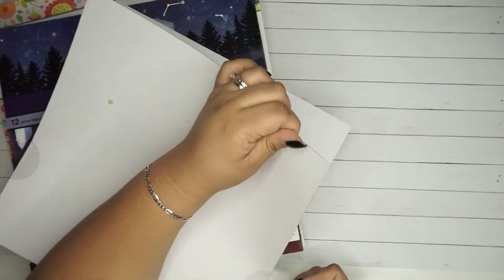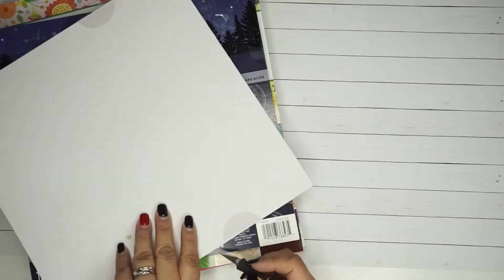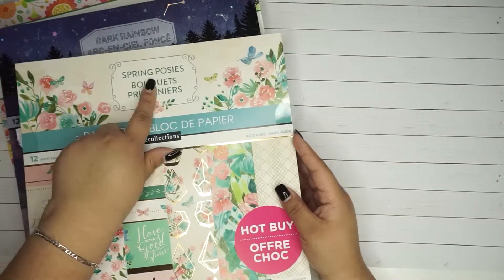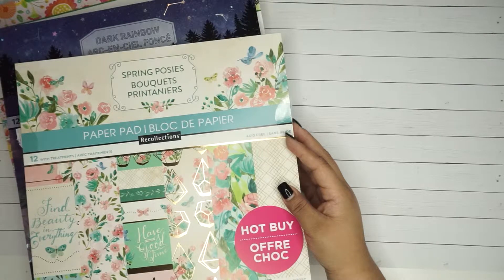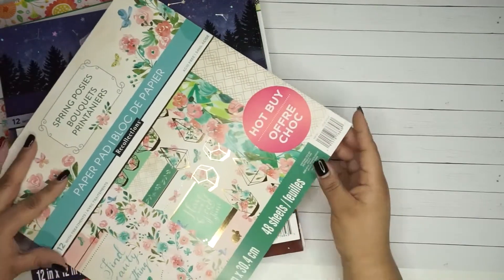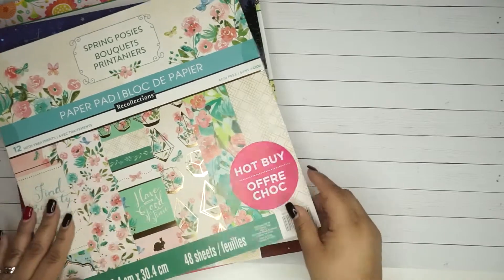And then this final one - I haven't been crafting in a while and I miss it so badly. The last few weeks I've been so tired, and I changed my diet a little bit so it's affecting me while I'm getting used to it. This one is called Spring Posies - or something like that, I've never seen this word before. It looks very spring to me, possibly even summery. There are foiled ones and there are 48 sheets.